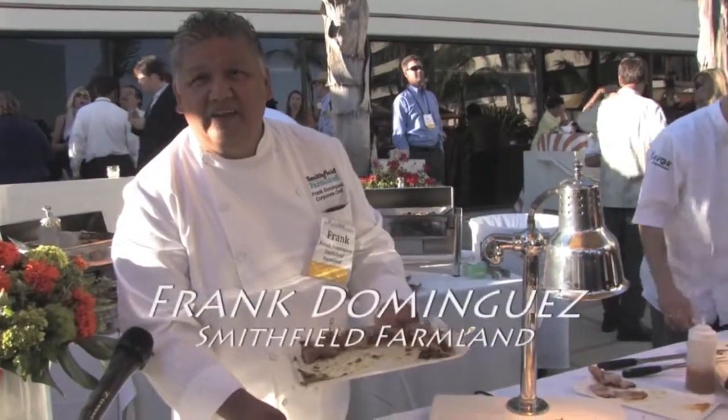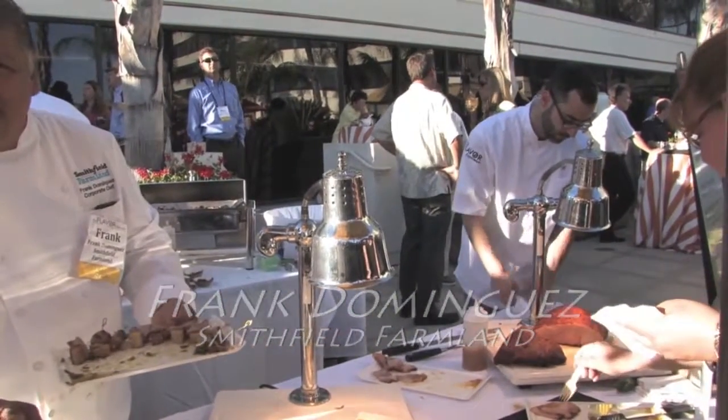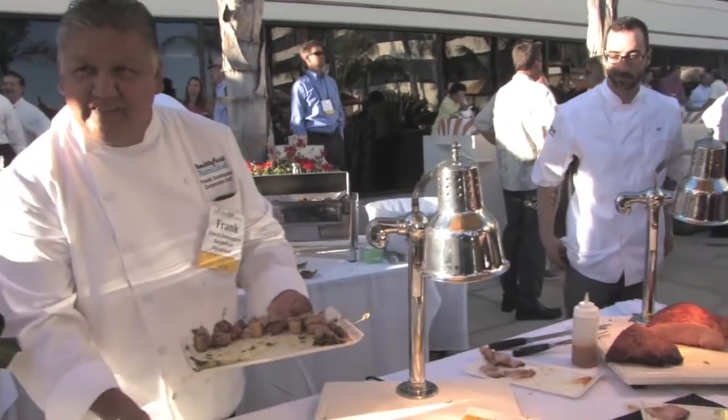Down at the end we have a Carvemaster ham with a Peruvian citrus glaze. It's the aji amarillo pepper. Everybody knows Peruvians coming.